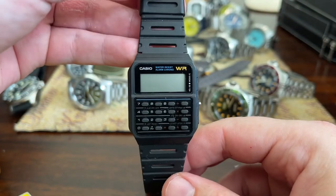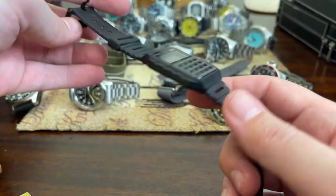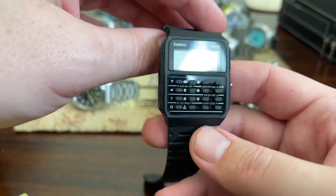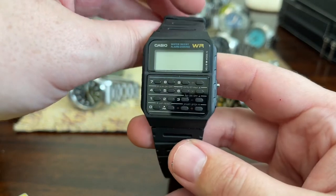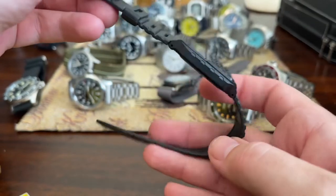And the old Casio calculator watch. I got this watch because we were doing a Back to the Future parody for something and I had someone wear it. The battery has since died, even though the 5 never worked on it. But I would wear this from time to time — cool, cool retro style watch.